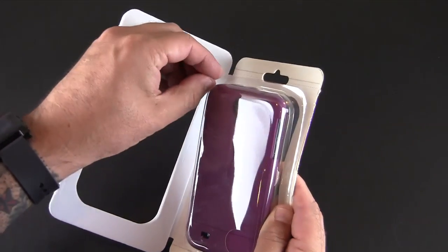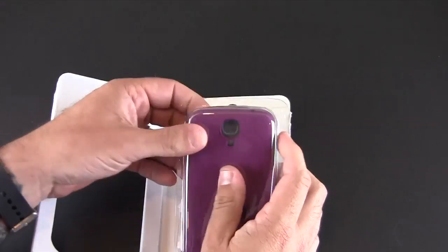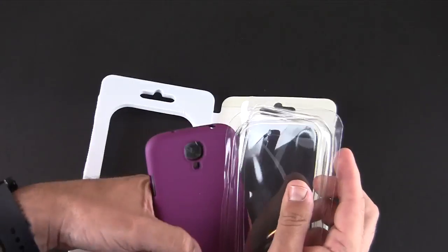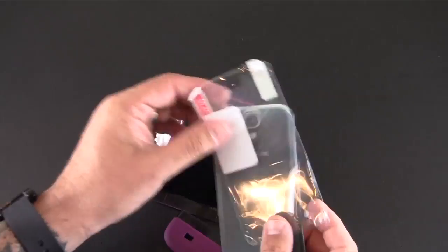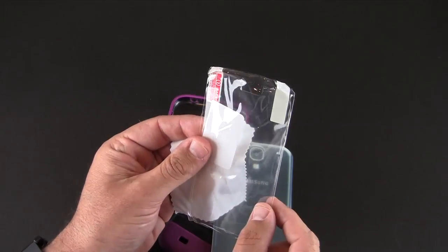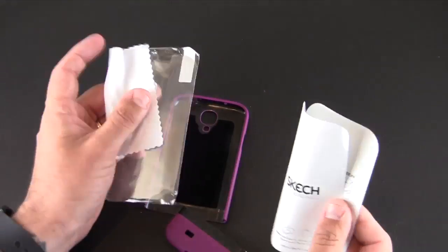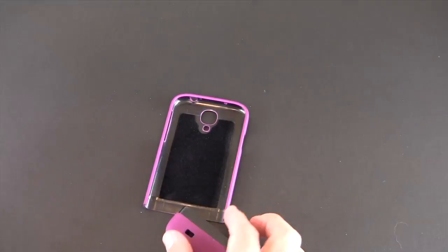I'll crack this open — there is some stuff included with the case that I want to show you. It's essentially a soft touch slider-style case for the S4. So what you get is a microfiber cloth, an installation card, a single front screen shield that is crystal clear, and a little informational guide about how to apply the screen shield from Sketch.